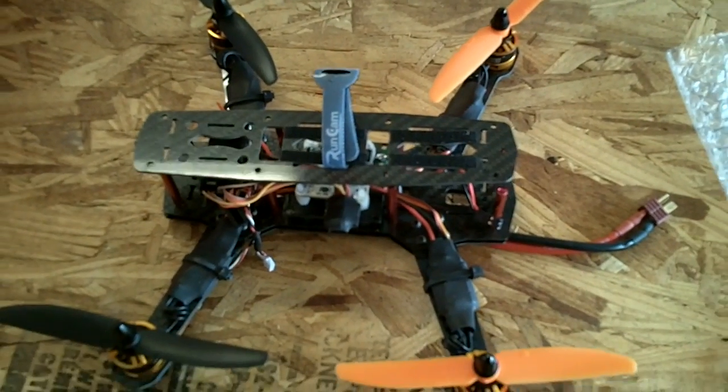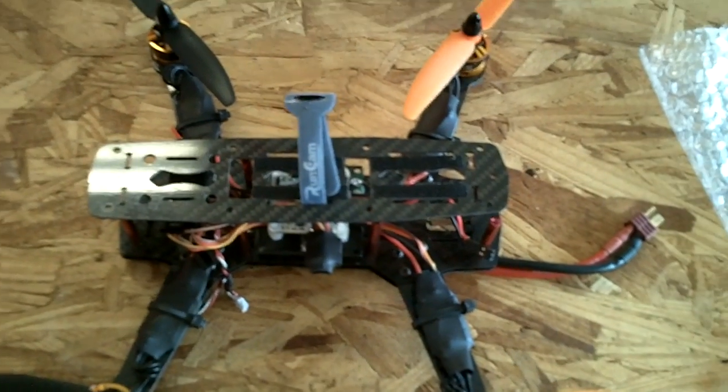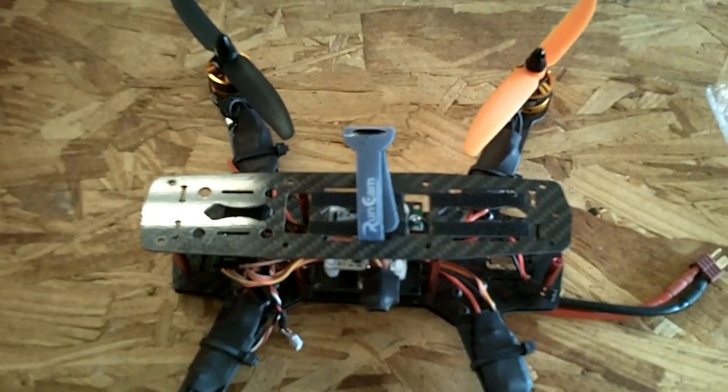Just real quick before I show you the flight test footage on this quadcopter — it went smooth, it's not aggressive at all, just enough for my style of flying.